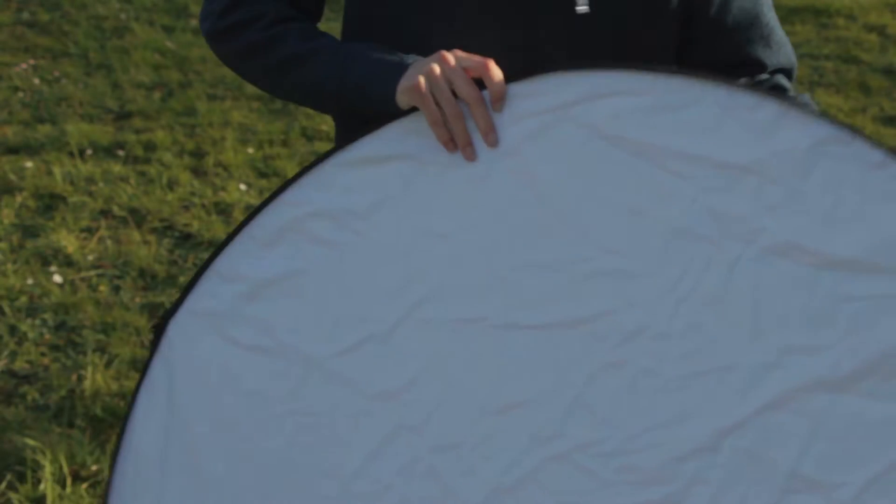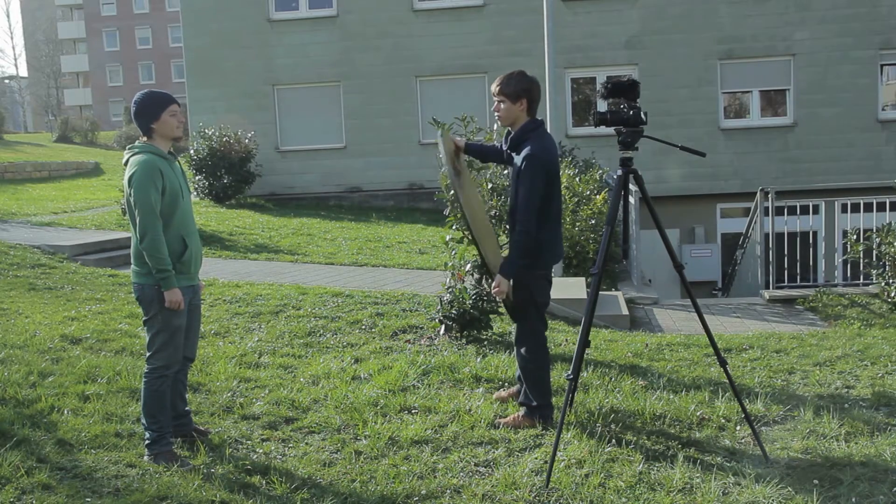This is where the white side comes in quite handy. It has much less reflection and does not change the tone of the skin too much. But you really need to go close to the model in order to see a difference. It might be too weak if you are using a wide angle, where you have to be quite far away to not be in the picture.